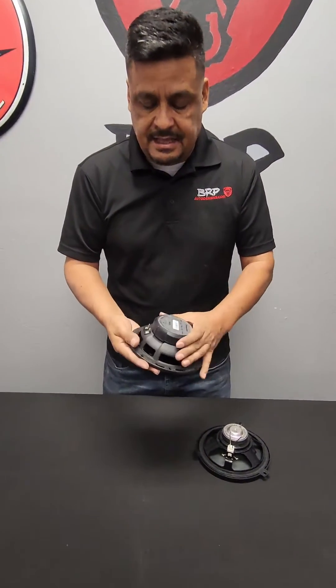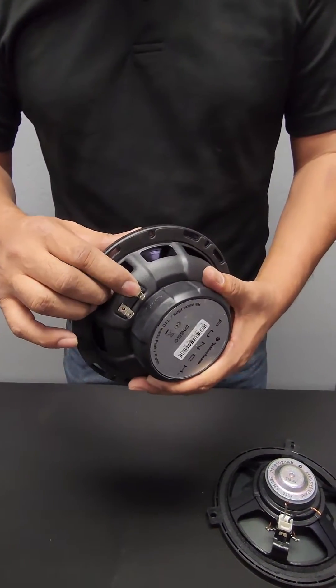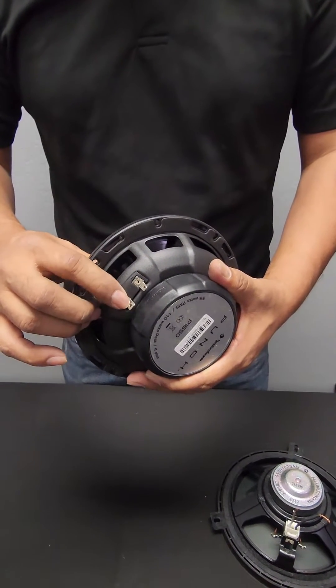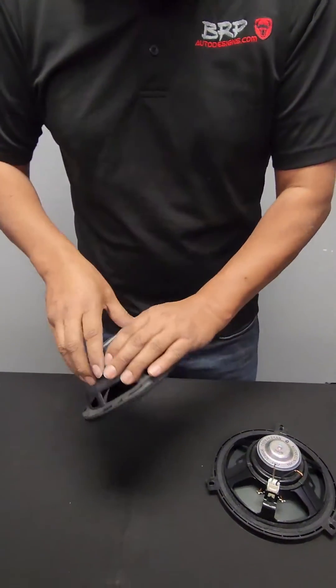On anything that's aftermarket, it's going to be real simple. You're going to be able to tell which one's negative and positive — the negative is always a smaller connection, and the positive is always a little bit thicker. It's real easy to tell. Sometimes they'll also have it labeled on the sides saying positive or negative. So we have no problem there.